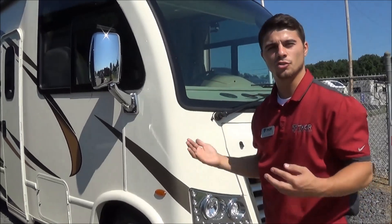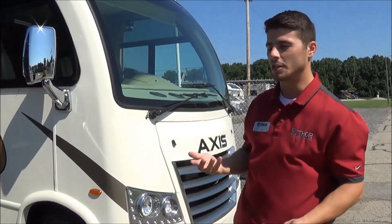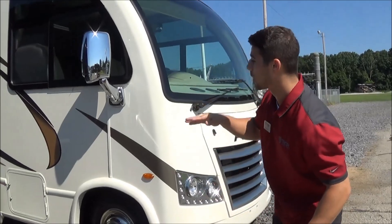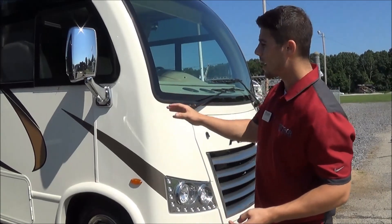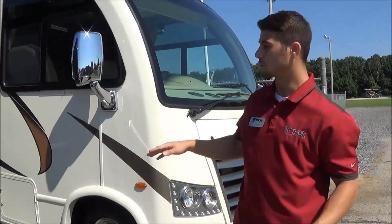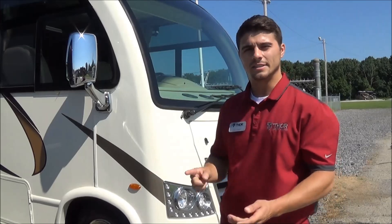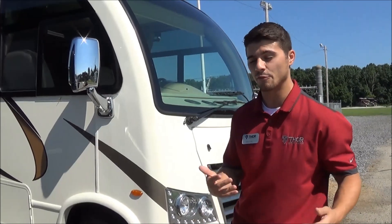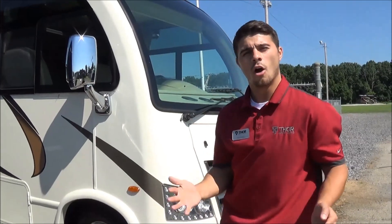When we construct our foundation — because we all know the most important part of any home is a foundation, even more important for one rolling down the road at 60, 70 miles per hour — we have Mooride do our chassis upfit. We're not self-certifying our own factory workers. Mooride is one of the only OEM-certified chassis upfitters in the nation. They're certified by Ford to fabricate on that chassis, cut that steel, and it's guaranteed all original warranty gets upheld. We're the only manufacturer currently sending everything from our smallest Class C up to our biggest diesel pushers all through to Mooride.